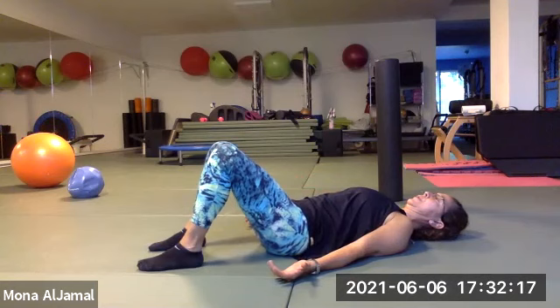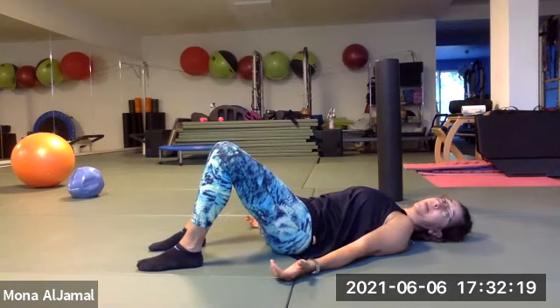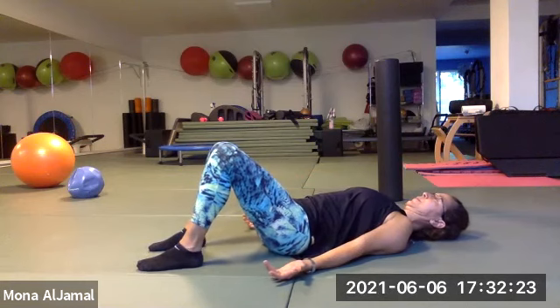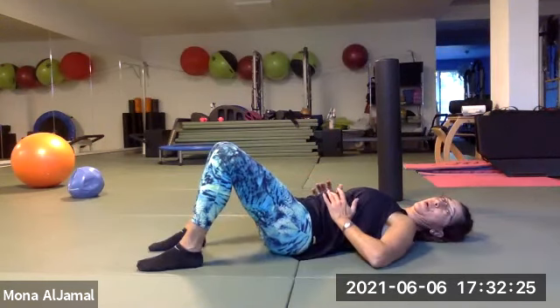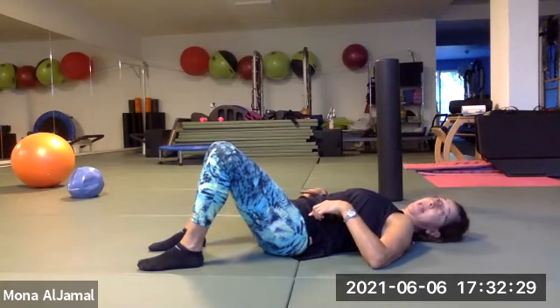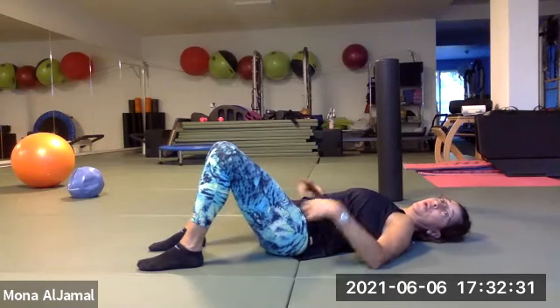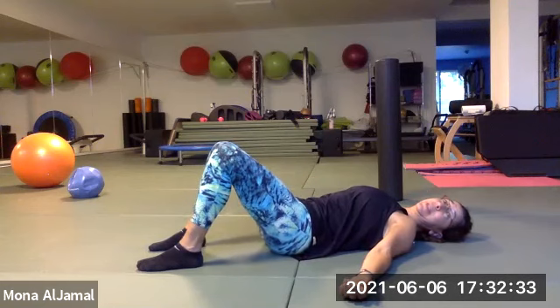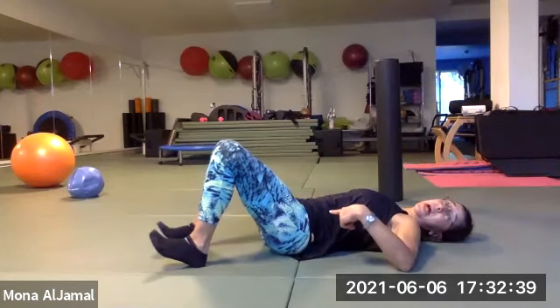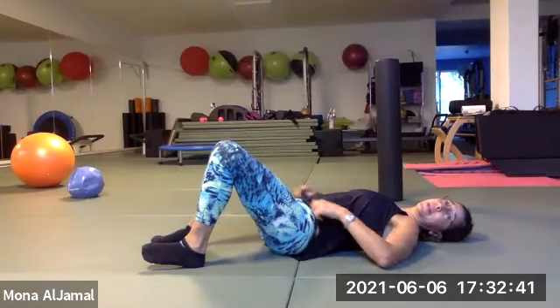Breathe out, release that back. Breathe in, breathe out. Work your weaker side — scoop more if you can't feel it. Now let's find your neutral or your imprinted spine for today, wherever your back is comfortable. For those of you who usually use a sponge or towel under the low back, go ahead and put it there. Let's go through our marches.